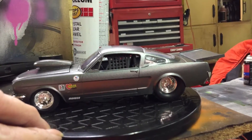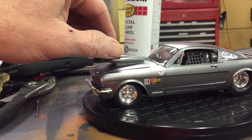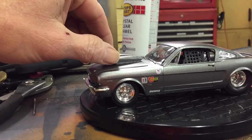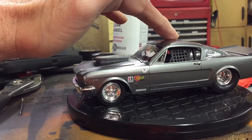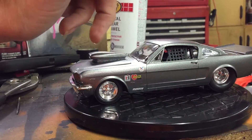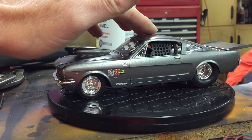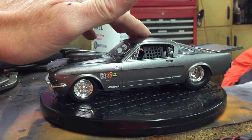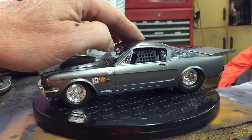I took the hood scoop off of the Chevelle and used it on the Mustang body. I did lower the front end a little bit, but that's all I could get out of it — I had to do a lot of cutting on the chassis.